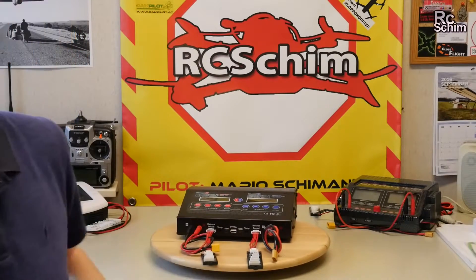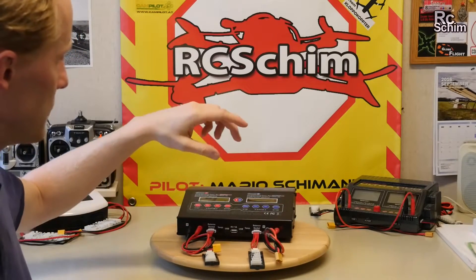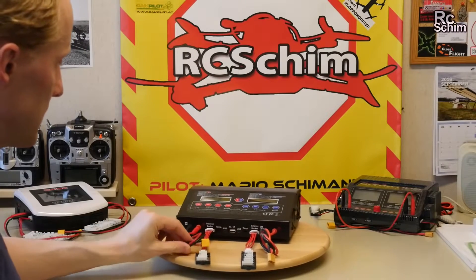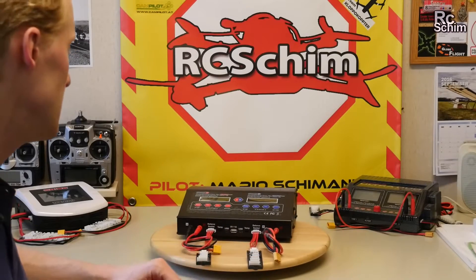It only comes with one XT60 plug and it has two Deans plugs, which I don't need. So I got a second XT60 plug. It also has two of these adapter plates for the cells.